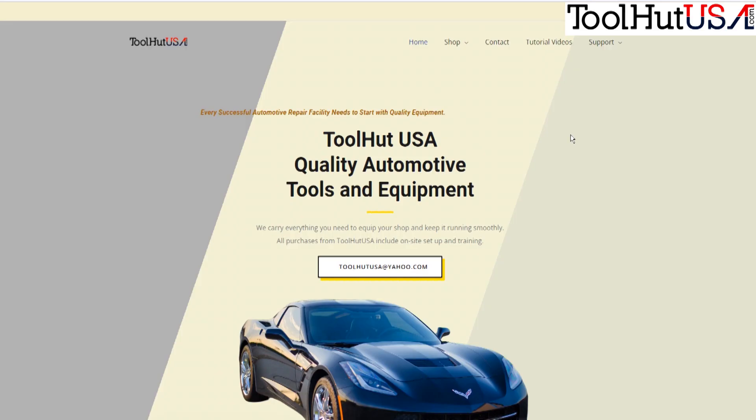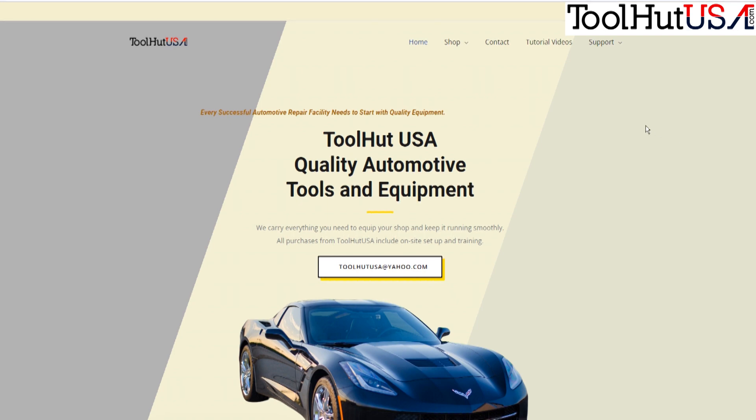My name is Sam, welcome to the Tool Hut channel. Today I just wanted to go over some things that we're doing that have been changed on our website. Brandy's been doing a great job getting us some new equipment and working with my website guy to get the website arranged better so products are displayed better.